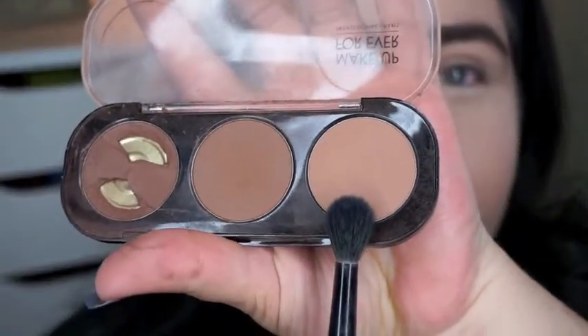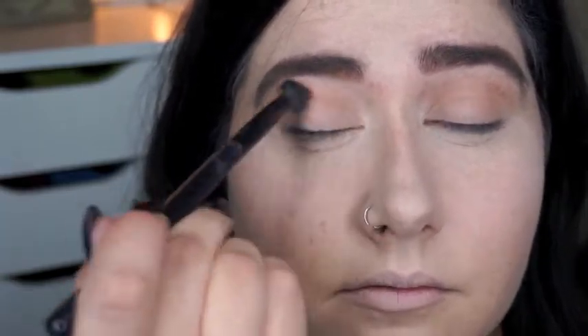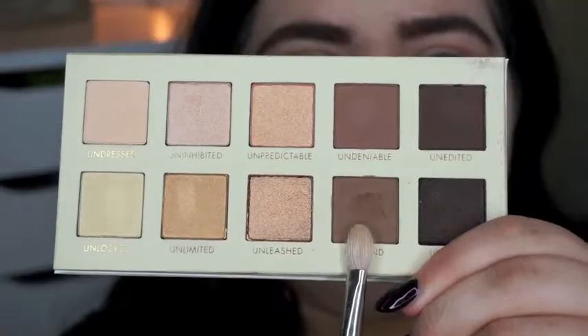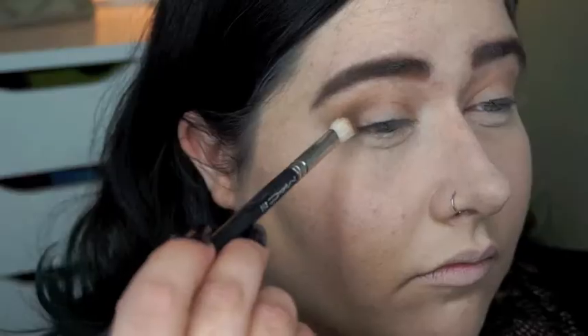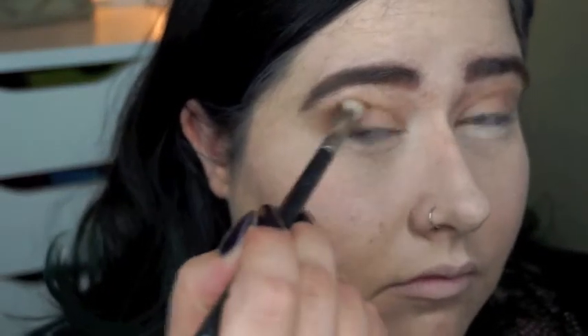Now I'm just taking a light brown shade — you can use whatever one you want — this is going to be a transition shade. We're going to start our halo eye by using this medium brown shade and applying that through our outer V and our inner V in semi-circles. Make sure you're very clean starting with this color.